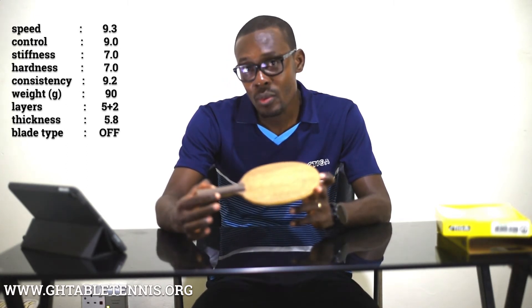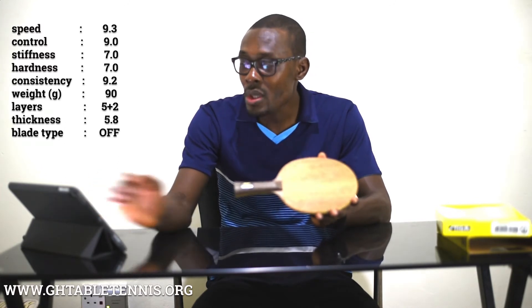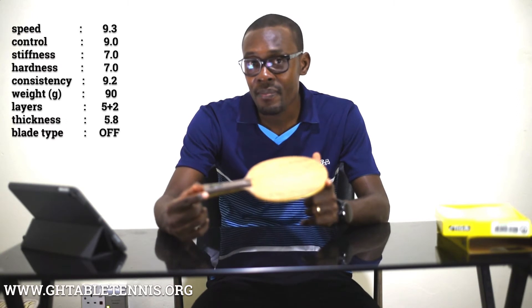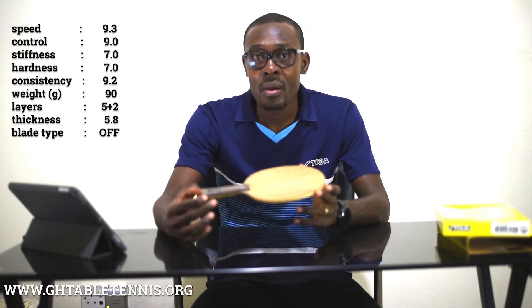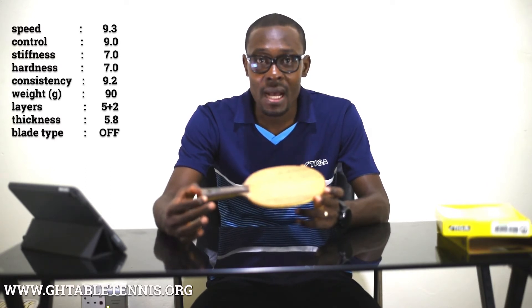When it comes to hardness, it is rated at 7.0. What this means is that a player should be cautious when selecting rubbers for this blade. It is not a soft blade — it is a hard blade, and as such rubbers which are medium to soft will perform better on this blade.